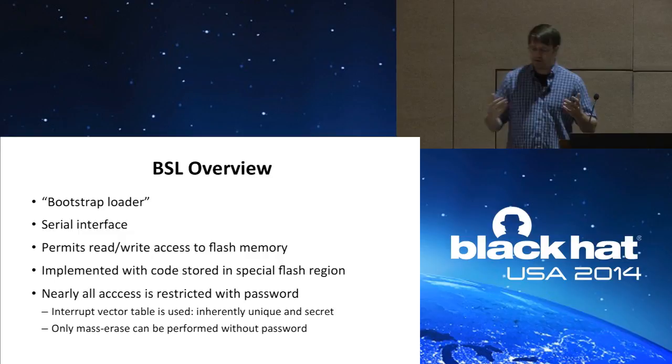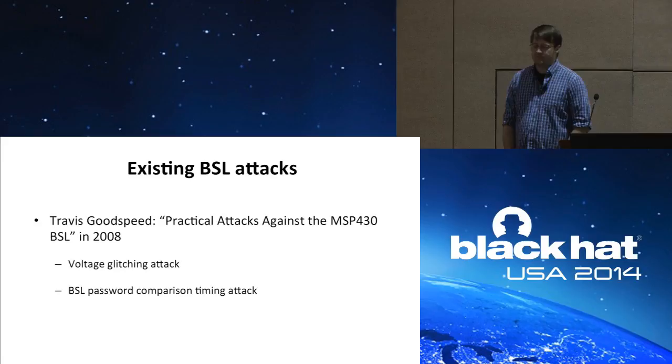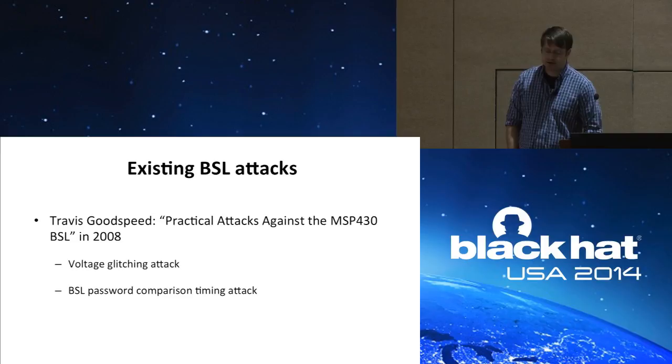In 2008, Travis Goodspeed released a white paper called 'Practical Attacks Against the MSP-430 BSL,' where he described two attacks: a voltage glitching attack and a BSL password comparison timing attack.